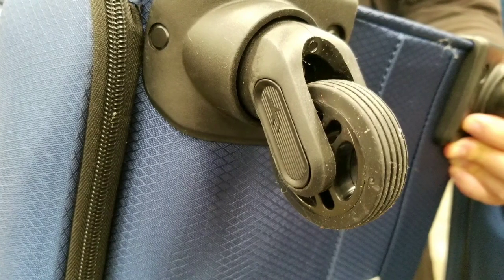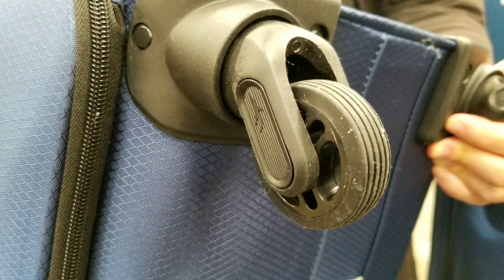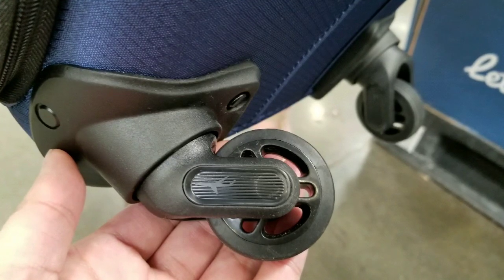The overall handles are not exactly the best — just regular padded handles, nothing spectacular. And the wheels are relatively standard, heavy-duty wheels that spin 360.